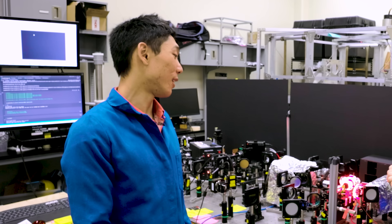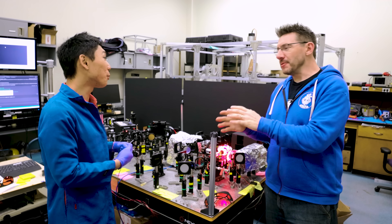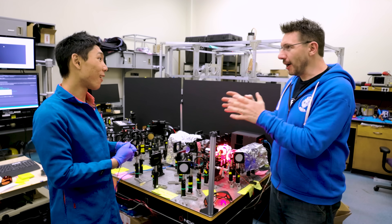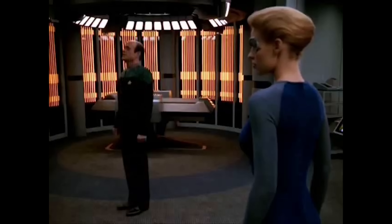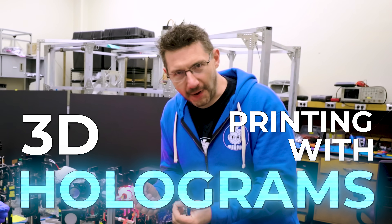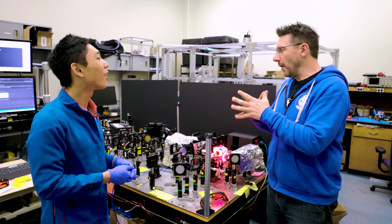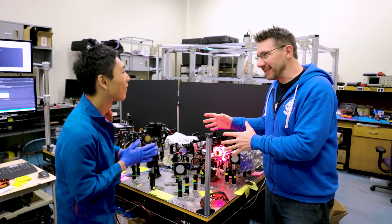And why are we here? We are here to talk about this holographic patterning setup. Holographic — holography, holograms. Please state the nature of the medical emergency. We're 3D printing with holograms. That doesn't even make sense in my head. So help me. How can we do this?